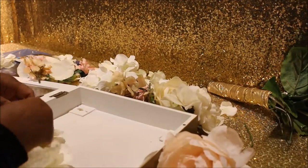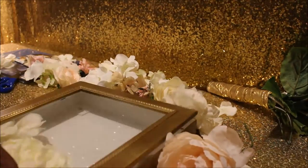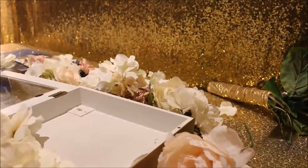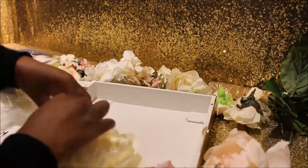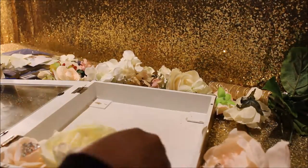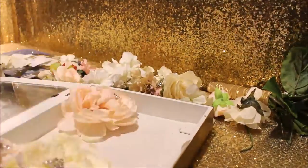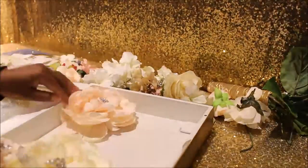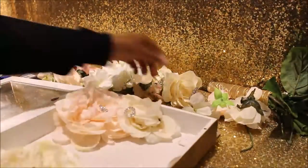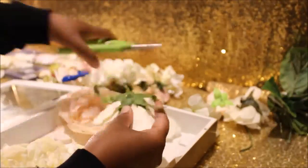Right now I'm arranging the flowers in the way that I want them to look. I'm opening and closing the shadow box because mine wasn't deep enough for the flowers, so I'm trying to position them so that if they're squished they still look really nice. There are different sized shadow boxes you can get — I'm just working with what I got.